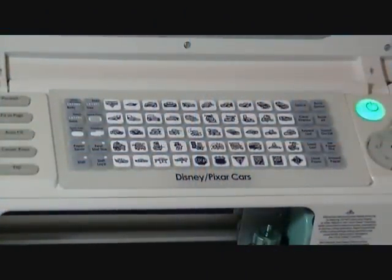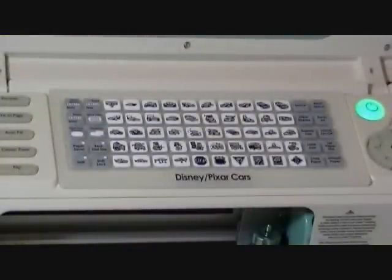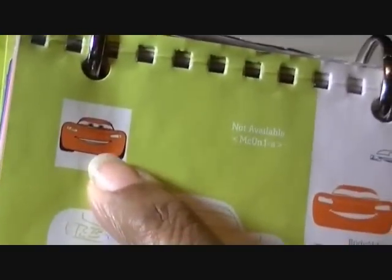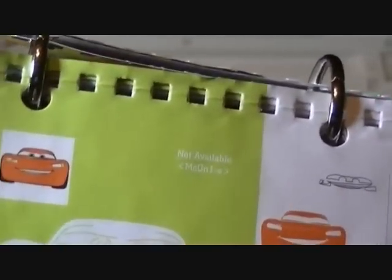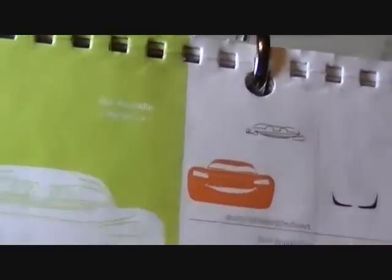Hi, this is Margaret from Margaret's Crafts. I wanted to do another video in my series exploring the Cricut cartridges. This one is on the Cars cartridge and the one I'm going to make is on page 31. Normally I'd start off with the black for the background and put everything on, but I'm going to go into just cutting the parts and then cut out the black.